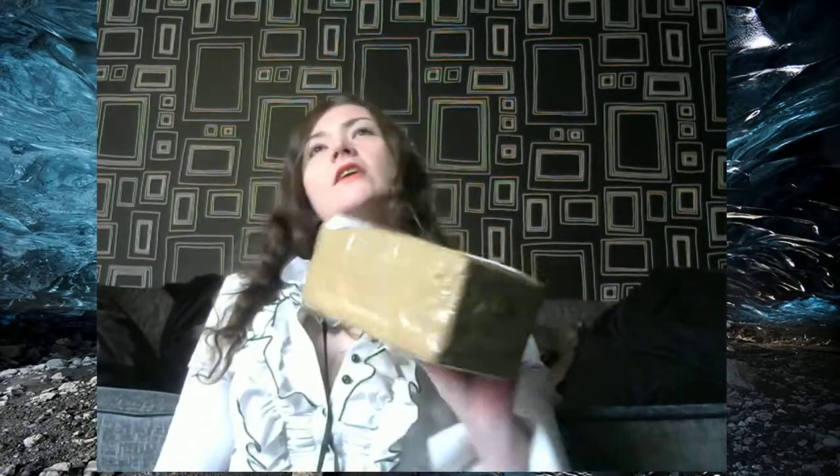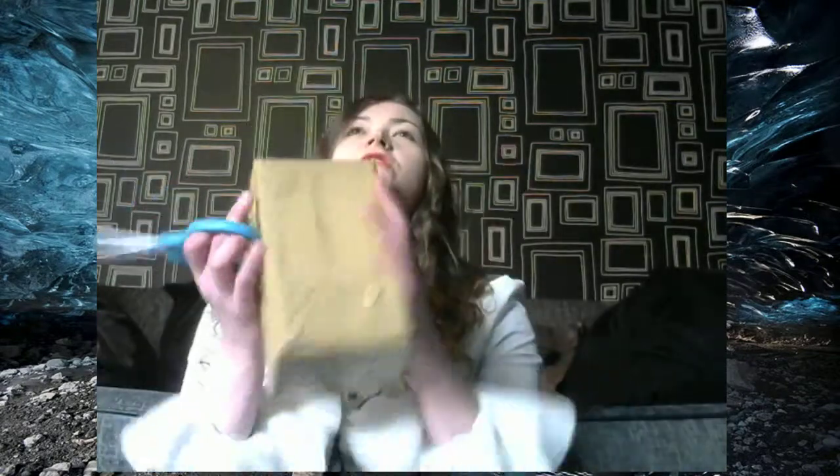Hi guys, Dawn here, also known in-game as Judo. Today I've got another exciting episode of Shit Dawn Bought on eBay.